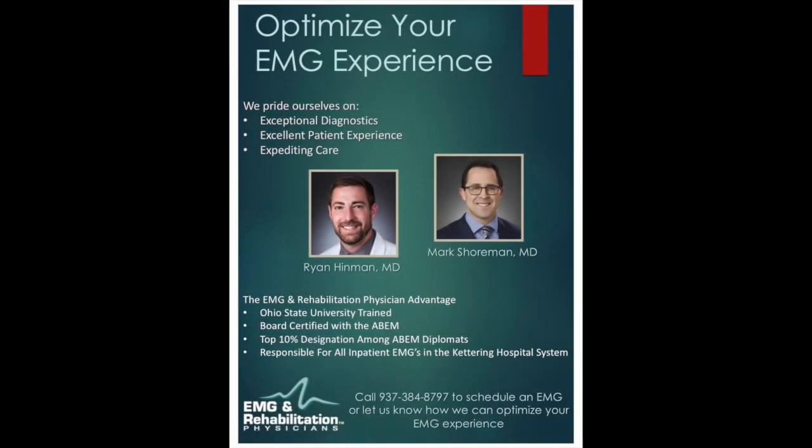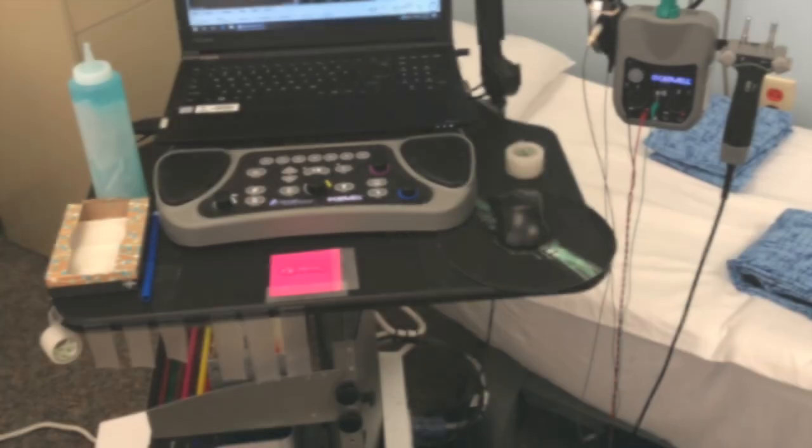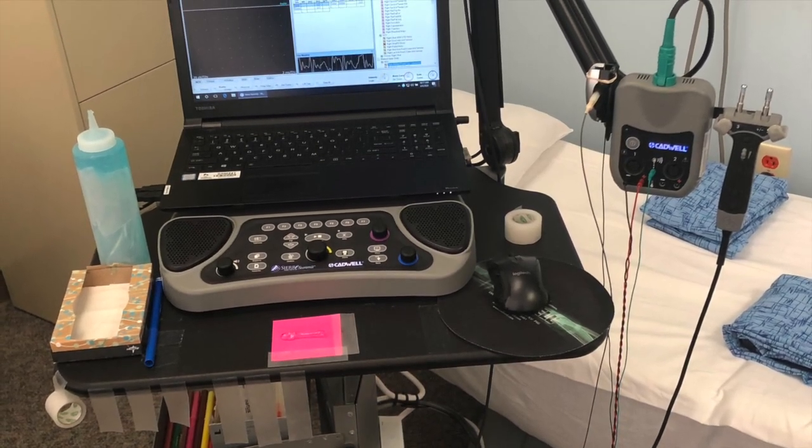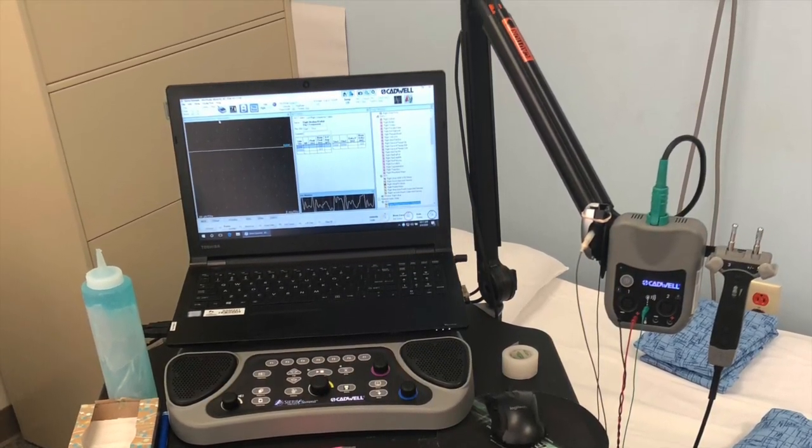Hello, I'm Dr. Shorman of EMG and Rehabilitation Physicians. Today, we are going to be learning about the EMG, also known as electromyography, and the nerve test.